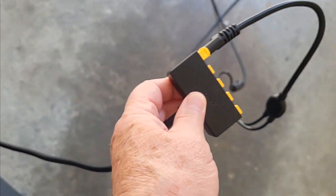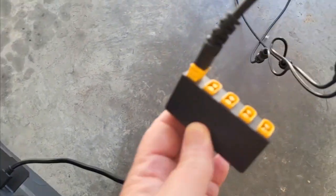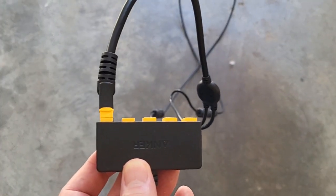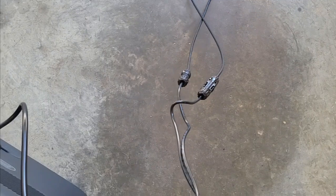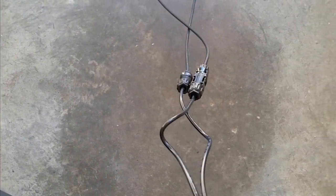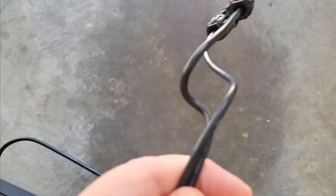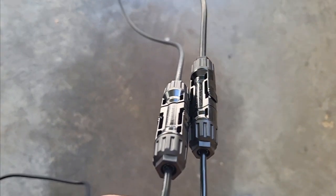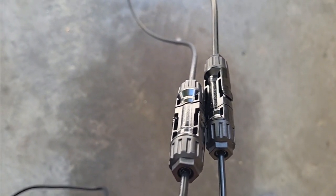This piece right here plugs in there — it's a little adapter that came with the Solix F2000. It has this little pigtail on the back end of it. And — excuse me, I'm one-handed — you've got these two cables: one's positive, one's negative. You don't have to worry about that, they only fit one way. These two cables came with the solar panels.